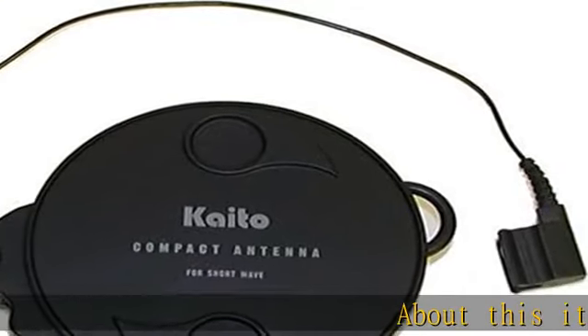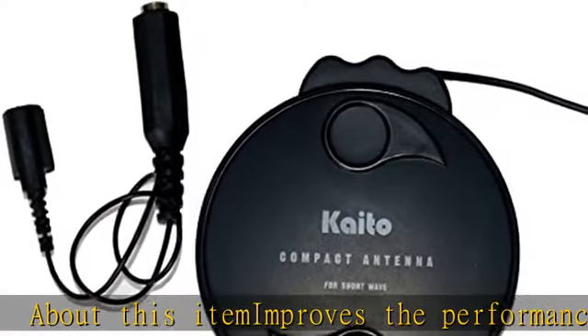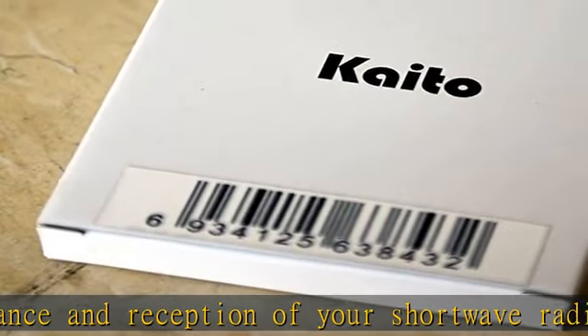About this item: improves the performance and reception of your shortwave radio. Extends to 23 feet and can be easily rewound into its compact case. Has a 3.5 millimeter mini plug. Check the description to get this product today at the best price.